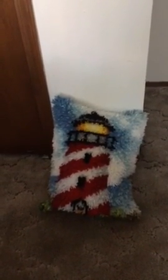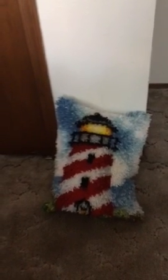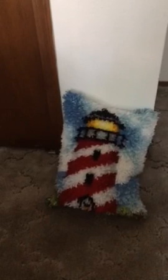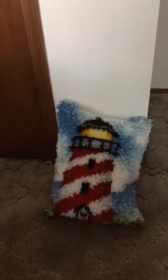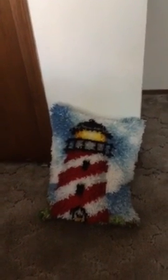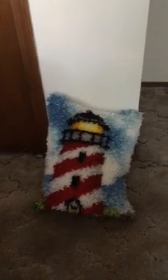Just to let you know, this is the first elastic that I finished and it's a lighthouse. That's what I made for Grammy and it's really nice and beautiful and Grammy likes lighthouses, so I made her a latch hook lighthouse. That's the first one I did, and I hope I got some girls out there that like this and my Grammy likes it a lot.